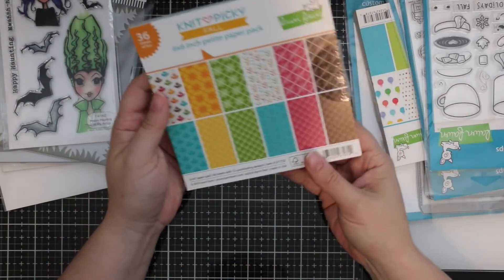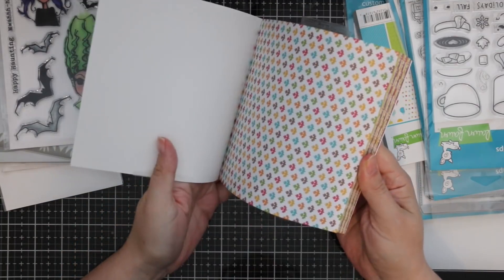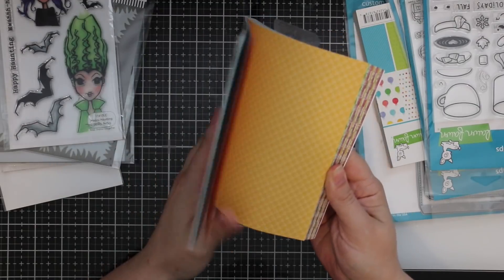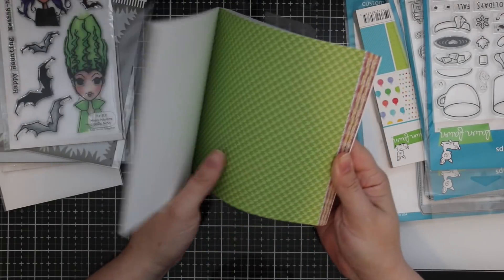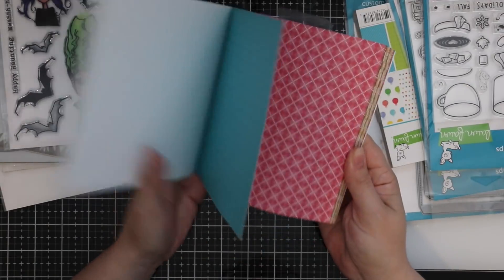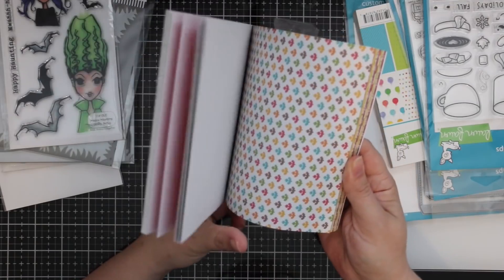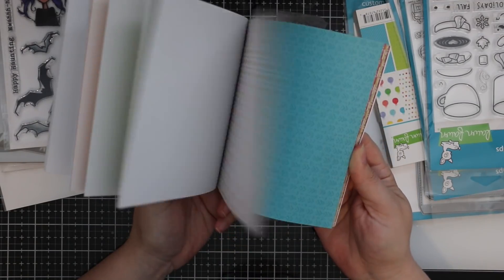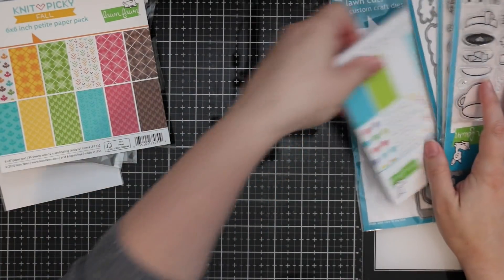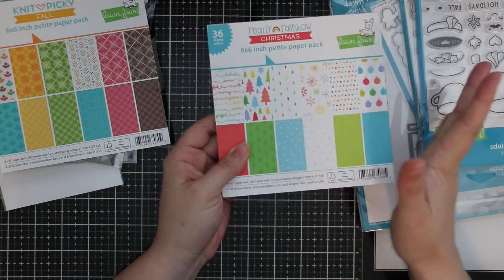One of the new release items is the Knit Picky Fall six-by-six pattern paper — there's also a 12-by-12. I love the colors. There's also the Knit Picky winter collection from last year which is really cute, and this is just the fall version with fun fall colors. So adorable — I always love Lawn Fawn paper. There's also the Really Rainbow Christmas paper pack.